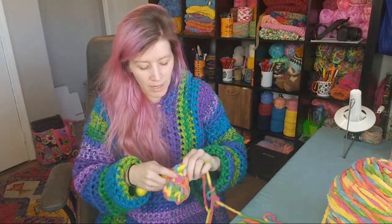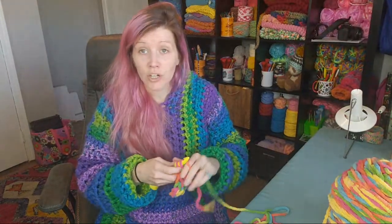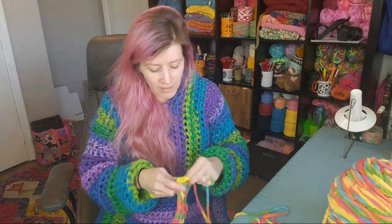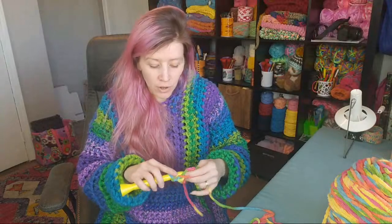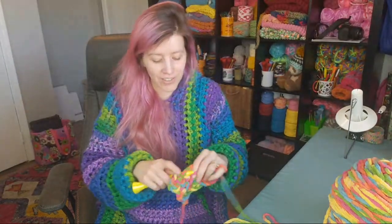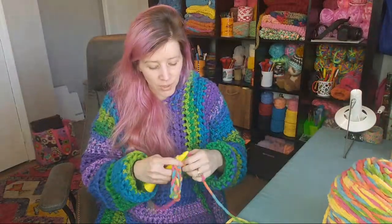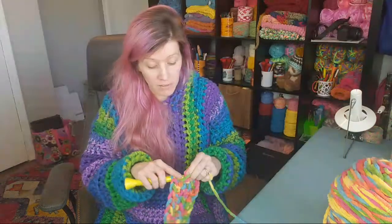I've had a lot of people tell me my Luna cardigan crochet along helped them. This is actually our fourth crochet along — Luna, Dobby, mini puff, and now Tonks. So if you enjoy this and feel more confident making wearables, you have options to follow along and make other ones too. Obviously I'm not live on those, but you can comment on the videos — I do check and respond to comments on older videos.